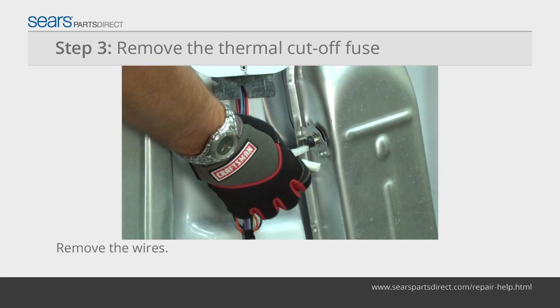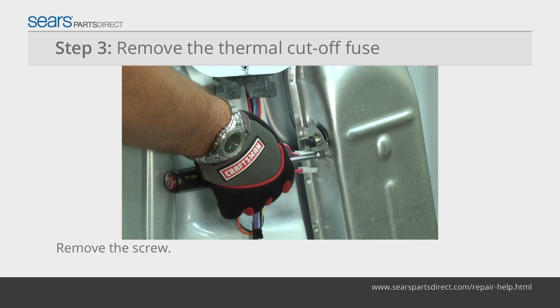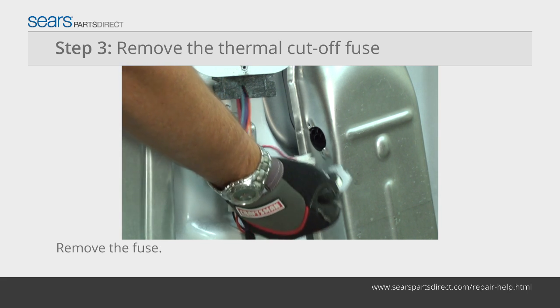Remove the wires from the thermal cutoff fuse. Remove the mounting screws from the thermal cutoff fuse and pull it off of the heater box.